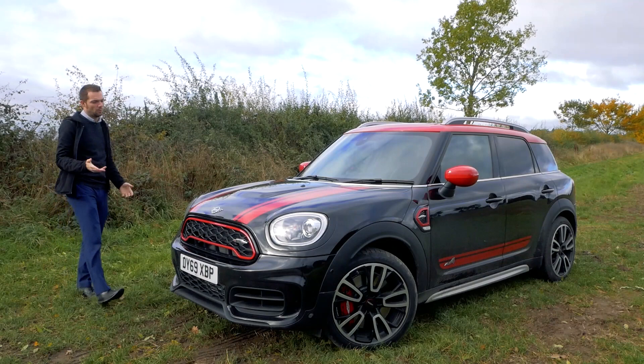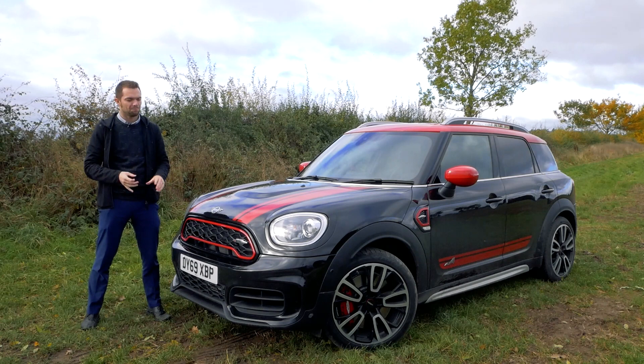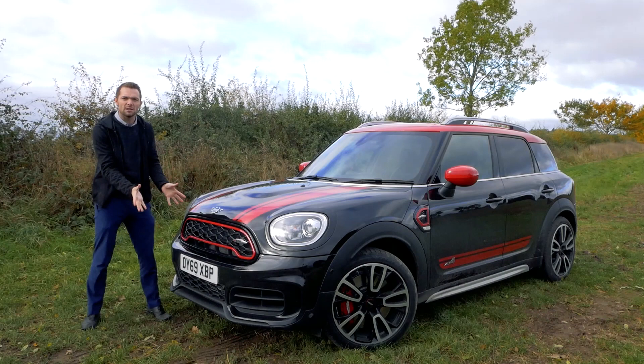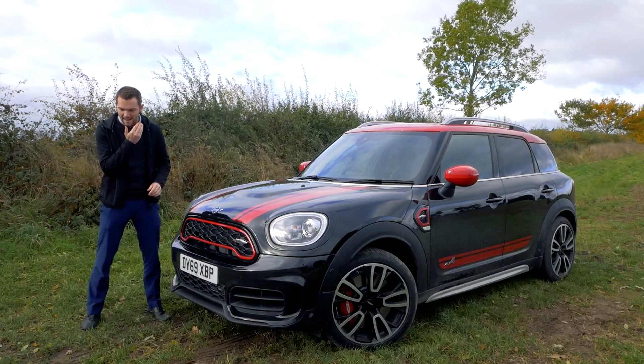John Cooper Works — three words that epitomized fun. Those three words on a MINI hatch were amazing; the car was fantastic and so much fun. Now MINI have taken the John Cooper Works treatment and given it to the Countryman, their biggest model. It shares a platform with the X2 M35i and the M135i xDrive, so this thing should be good — and it is very good.